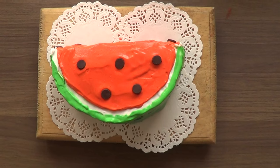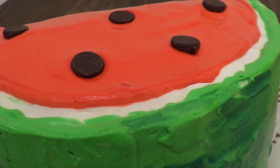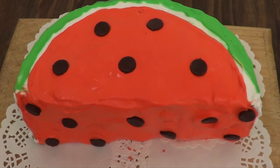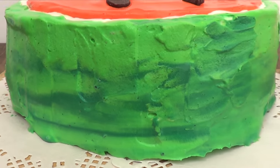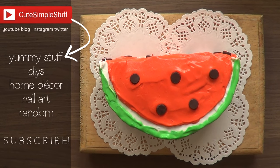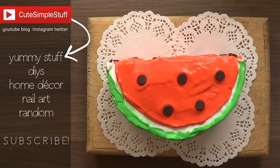Perfect for summer! If you want to add a watermelon flavor to it, just add some watermelon flavoring to the frosting or whipped cream and you're good to go. The flavor is really good and my cake recipe is really good. I hope you liked it — if you did, don't forget to give me a thumbs up, subscribe to my channel for more baking stuff and DIYs, and share it! Thank you so much for watching. Happy baking, guys! Bye!